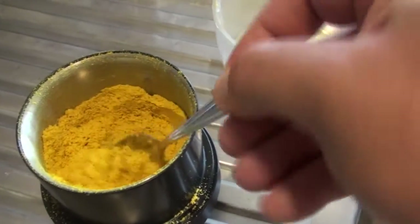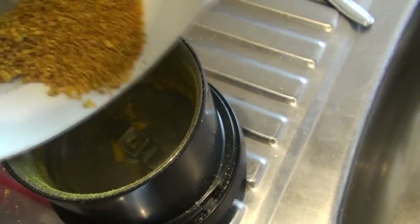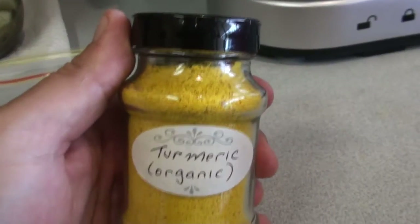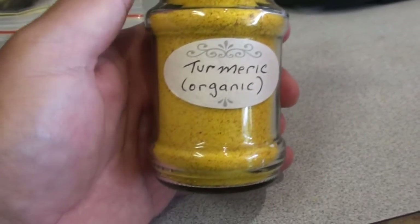You'll find there will be some little hard bits left over, so I give it a good sift, throw the bigger bits back in, and redo it so that the powder is nice and fine. And there you have it — organic turmeric powder. Fantastic.